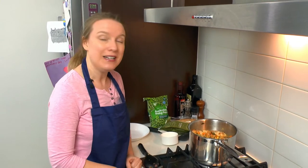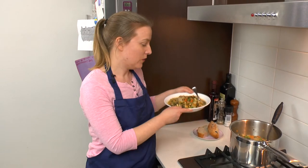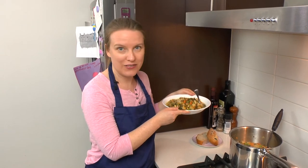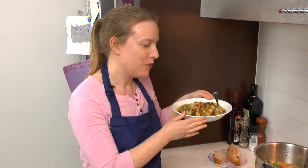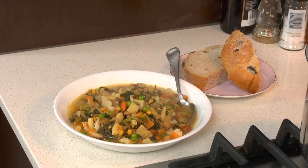Dinner is ready! We've got this delicious, chunky, hearty, veggie-packed soup — and we didn't even have to touch a sharp knife. I know what I'm having for dinner tonight. Let me know in the comments below what you're having, and we will see you next time on Easy Healthy Tasty. See ya!